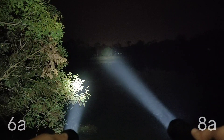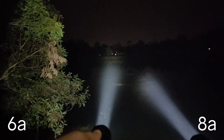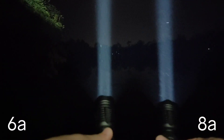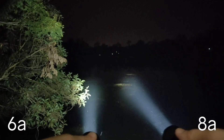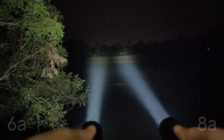6A here, 8A here — not much different. So I hope you enjoyed my review. Thanks for watching.